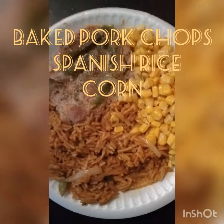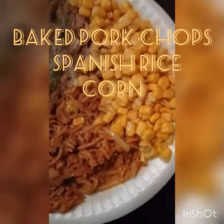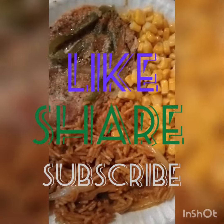Oh, and right here — this was the next day. My wife did a little baked pork chop with some corn and Spanish rice. That was hitting!